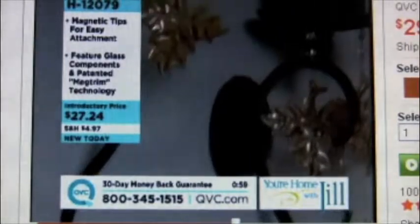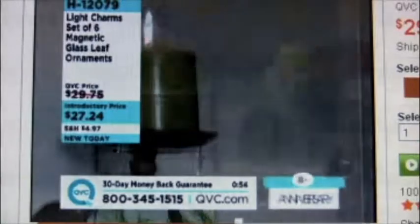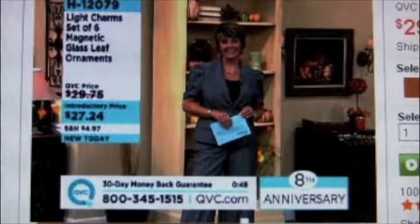We're going to go say hi to Doretta, who's calling in from Nebraska. Hi Doretta, it's Jill — welcome to the show. Good morning, Jill. Nice to have you with us. Well, thank you — this show is incredible.